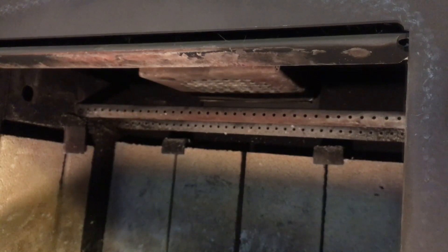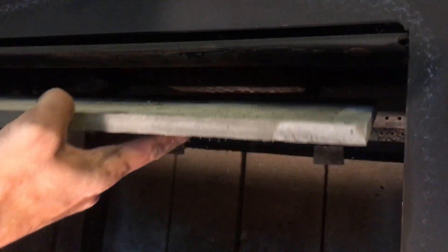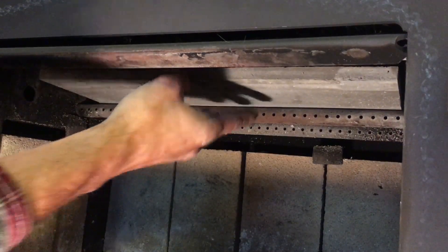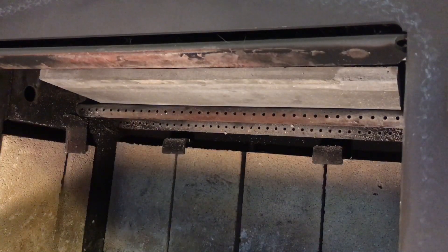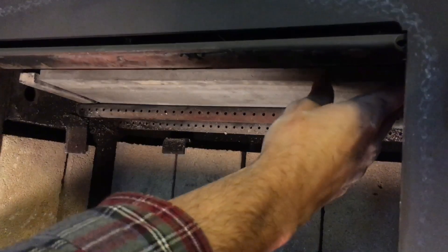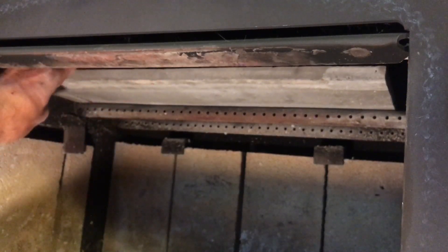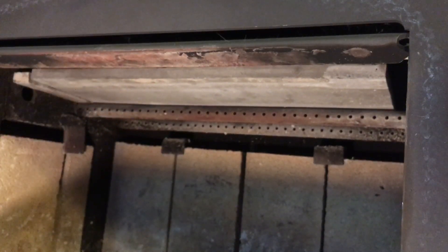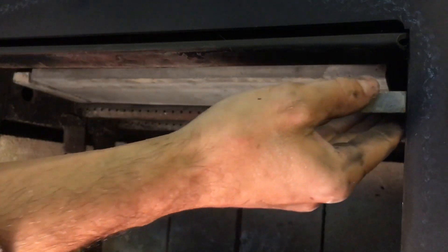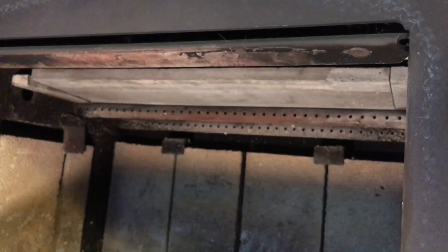Let's get that baffle back in there. To put the baffle in, I'm going to start with the large center piece and carefully slide that in right on top of those secondary air tubes. Then I'm going to take one of the small side baffles and slip that in, and slide the center baffle over so that it is flush against that. Then I take the other side baffle and slip that in on top. Once I have the baffles in like that, I can then work those top metal retainers into place.